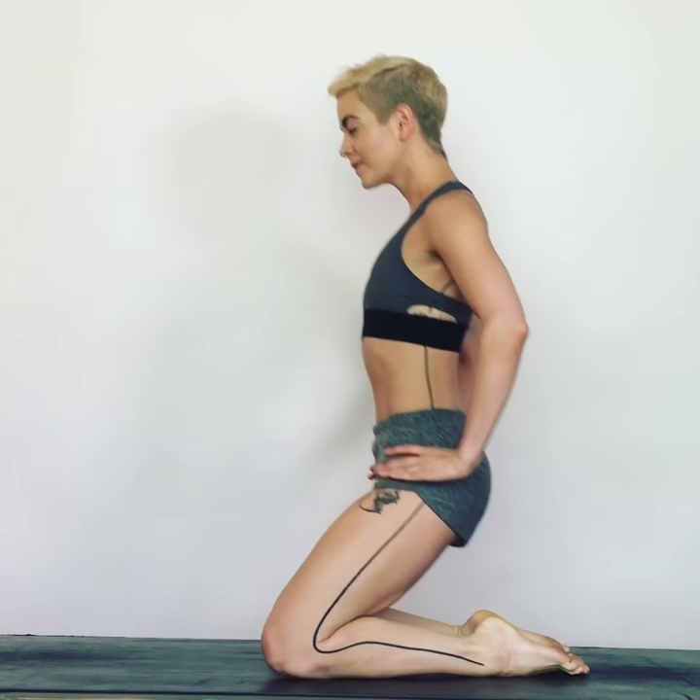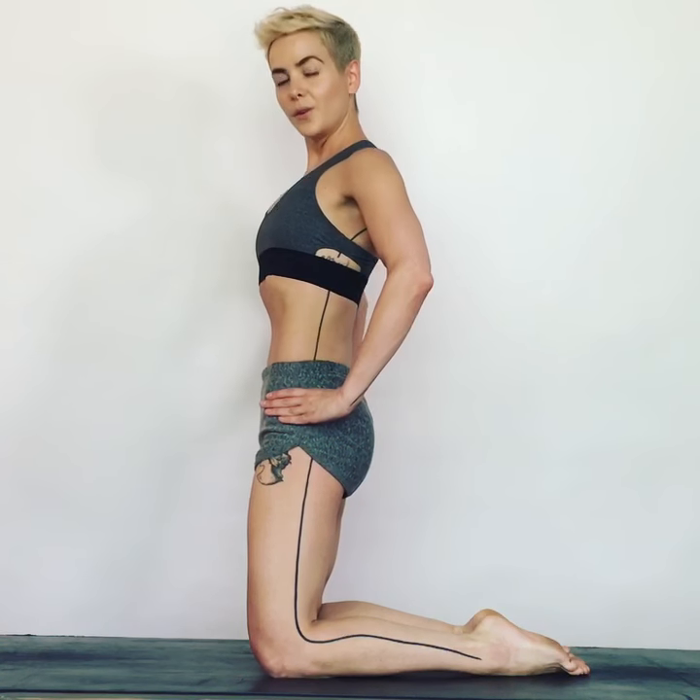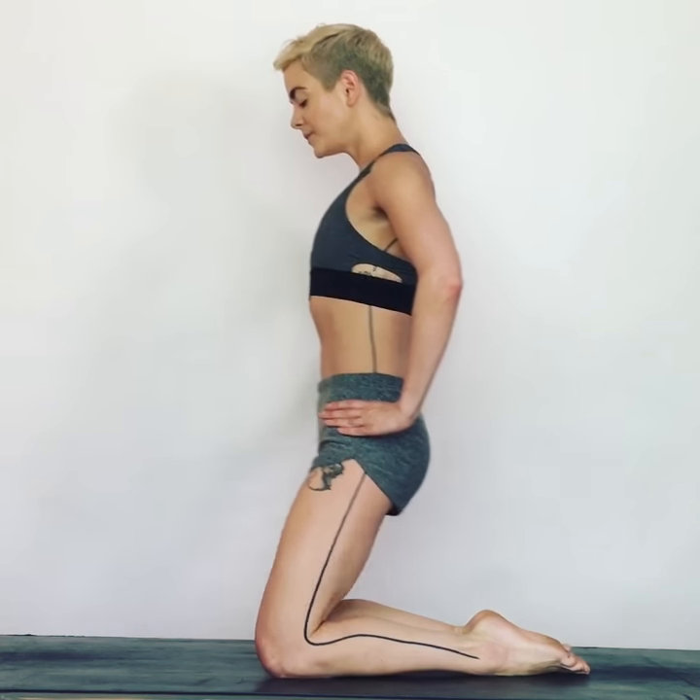This move is for the waist, but we're going to try to feel the obliques without being in any sort of plank. Watch here — keeping the hips still, I'm going to take my top shoulder and just swivel it back over the lower half of the body.